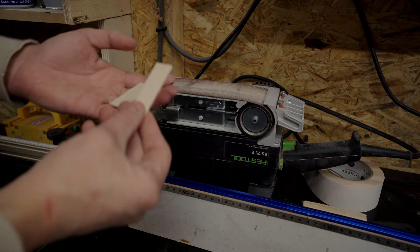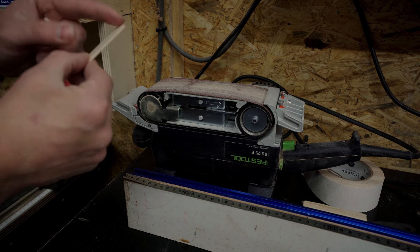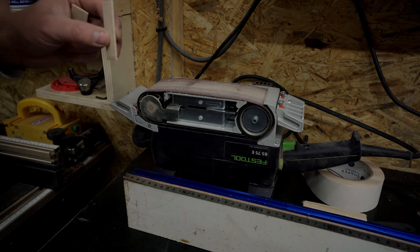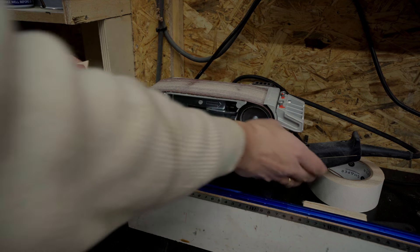Here are the wedges that match the thickness of my tenon. I'll make a point on one side so it's easier when putting them in. I'll do a point on one side with my bandsaw.